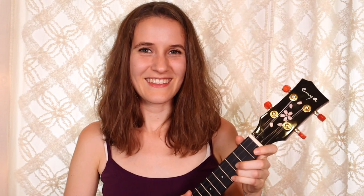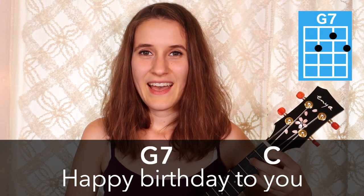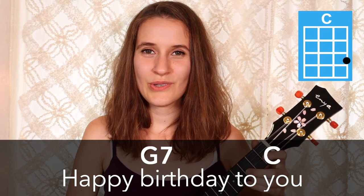So now let's go through the whole thing with the words. I know that one of my subscribers, Kevin, has a birthday this week, so we're going to sing this song to Kevin. Happy birthday to you. Happy birthday to you.